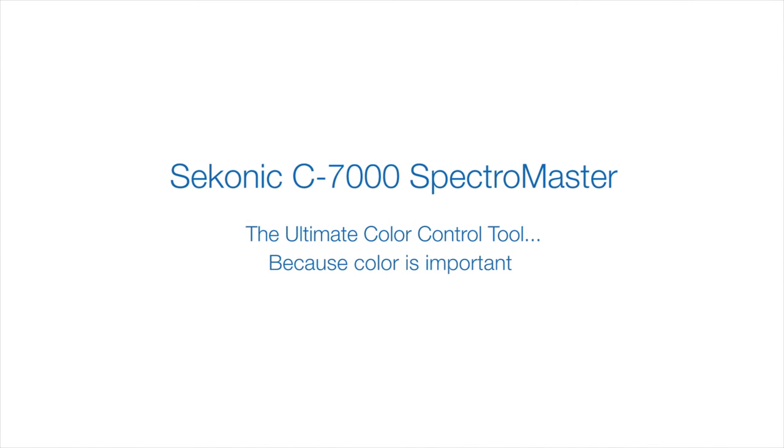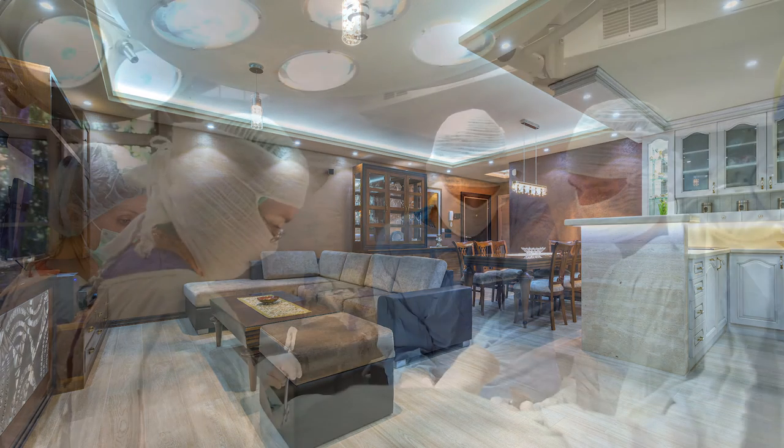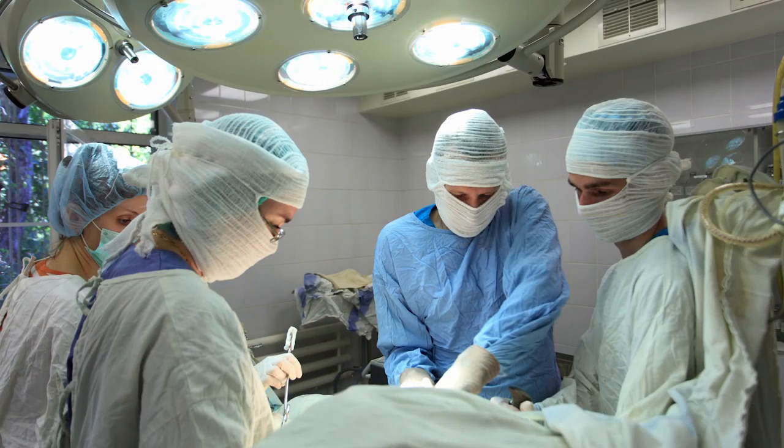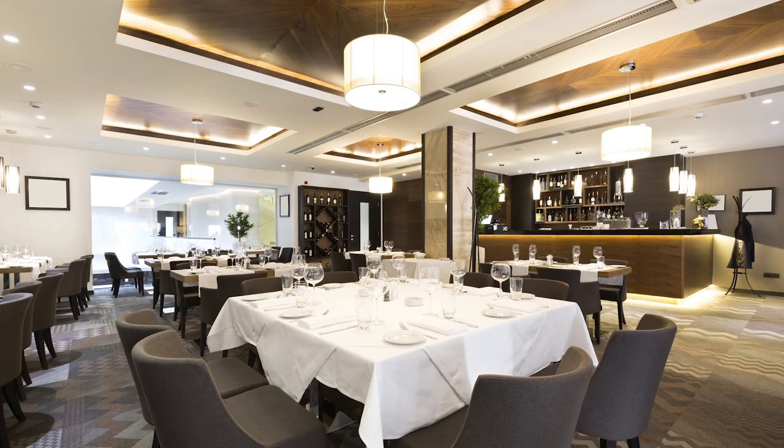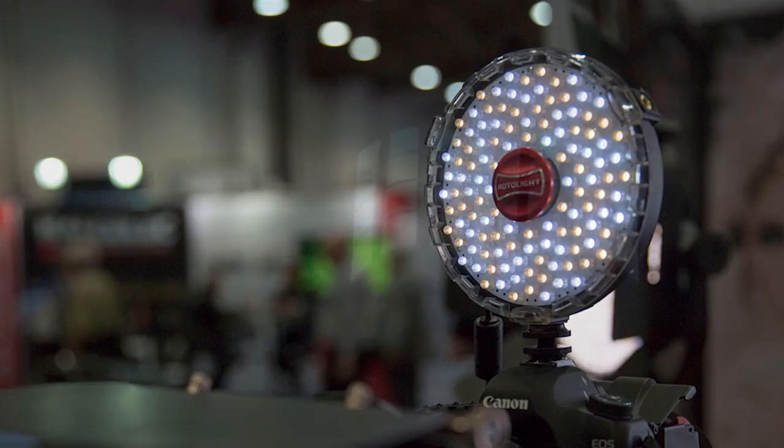Welcome to the Sekonic C7000 Spectromaster Quick Start Video Series. Lighting solutions and applications have never been in greater demand as they are today. With the popularity of new light sources such as advanced LED and organic electroluminescence, the need to understand, manage, and control these light sources is essential.